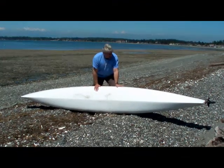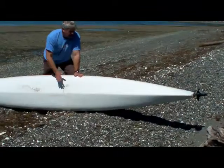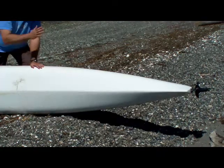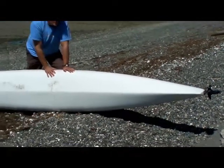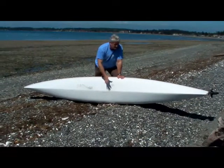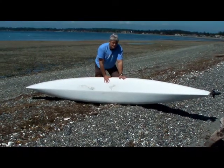In the back of the boat we have a very clean exit line for the water off the hull and not a very strong keel. This allows clean exit of water off the back and keeps the wetted surface down, making the boat very efficient. This combined with a lot of rocker in the boat also makes it very maneuverable.